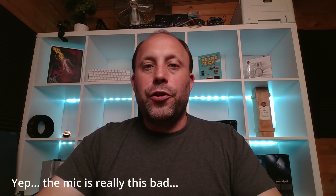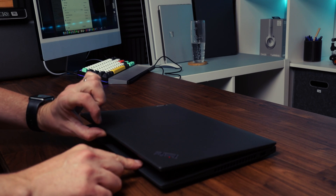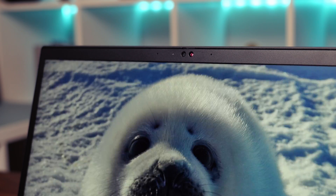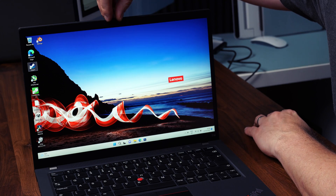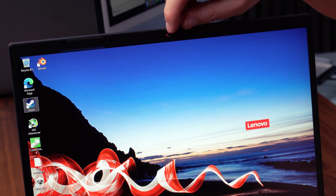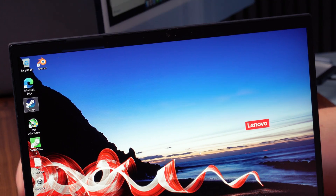Above the screen is a 1080p webcam — be careful when ordering as it can also come with a 720p webcam. I'd definitely recommend the 1080p version with Windows Hello IR, which lets you open the laptop and log straight in. There's also a Think shutter just above the screen — slide it across to reveal red, indicating the webcam is physically blocked for privacy. You can also configure a fingerprint reader as an alternative login method.